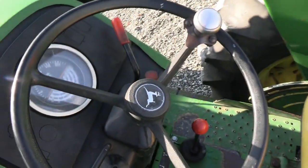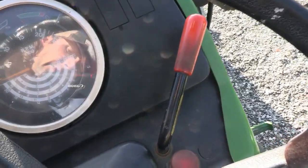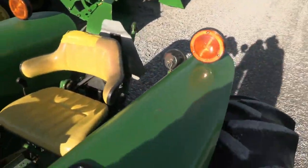There's a hand throttle on the dash. You can see the hours there — 3,379.5 are the current hours on it. Weather control is over there as well. Pretty nice old tractor.